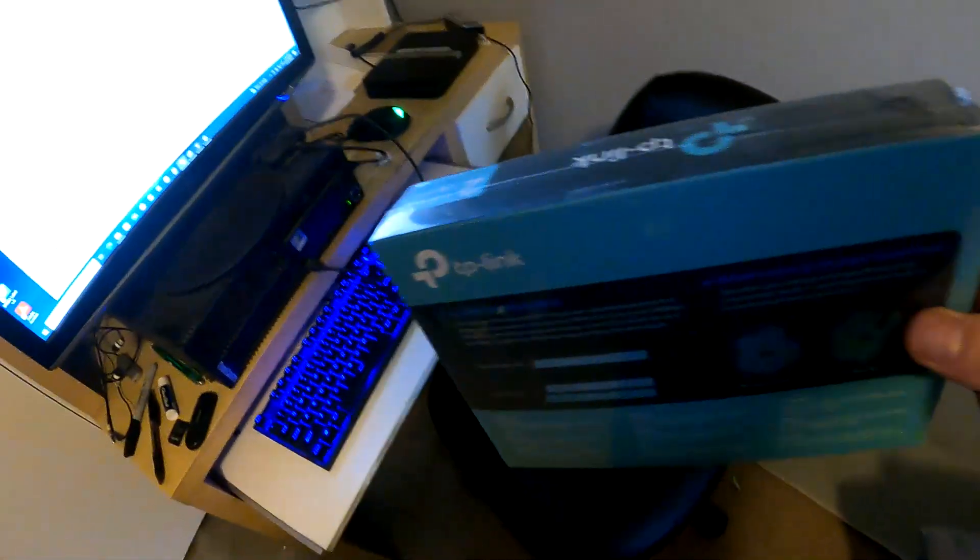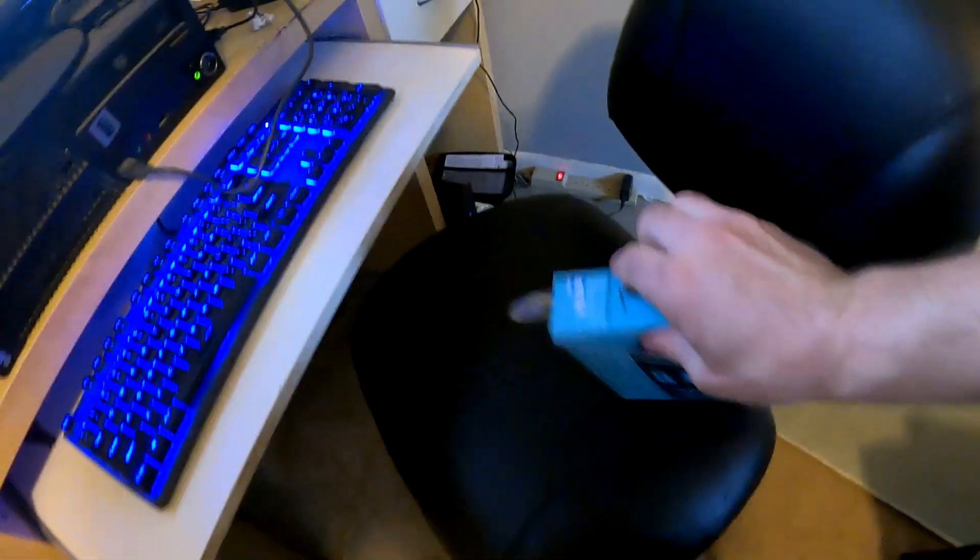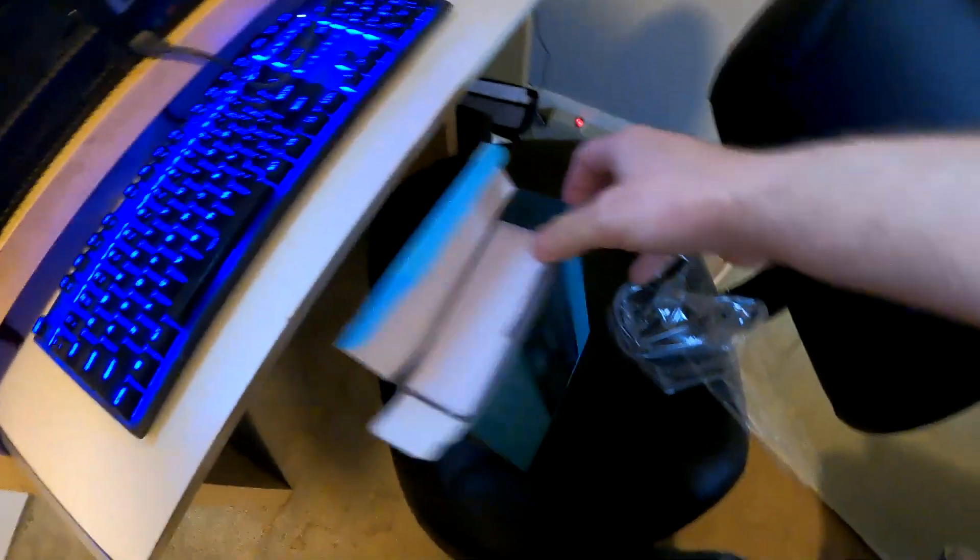Maybe you have an old computer laying around and you don't want to run the ethernet cord — figured I'd give this a shot and see what you think. This video is kind of going to be an unboxing since this is new, and I'm gonna put it on and see how quick it works. I got this from Target — 30 bucks.